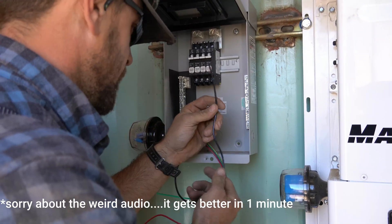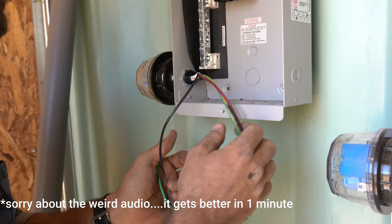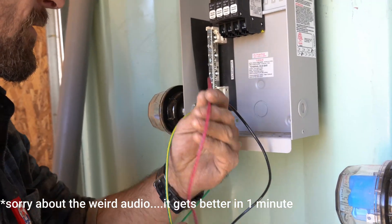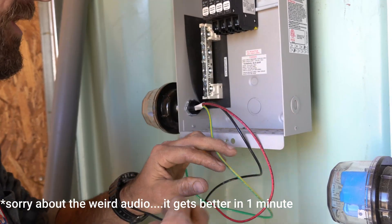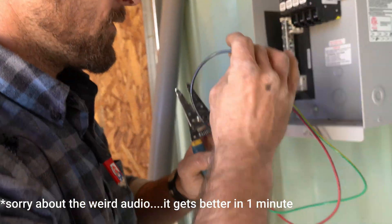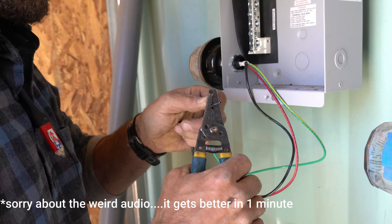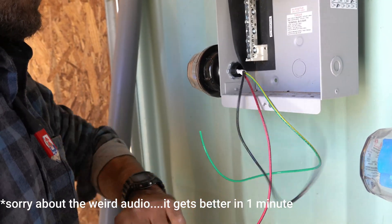Here we have our surge protector, which ensures that in case there's some kind of overage, it's going to protect our system. We have the PV negative wire, the PV positive terminal, and the ground. We're going to wire these up before we start running all the other wires. We have the PV negative here — we'll leave them long for now in case we need to move them around in the box — then we're going to strip all three.